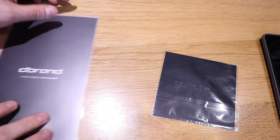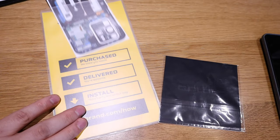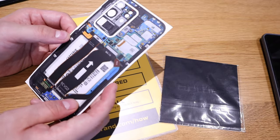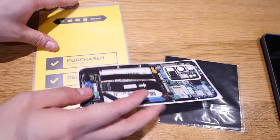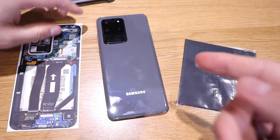There's the dbrand branding on the back, and that's the actual sticker we're going to apply — it's a tough sticker. I asked for the matte finish, not the gloss. So let's first take off the actual cover.